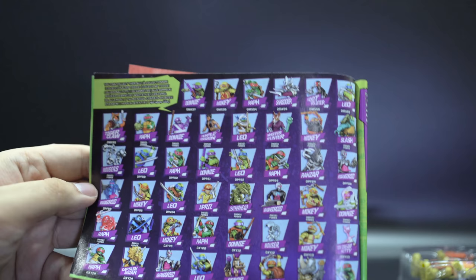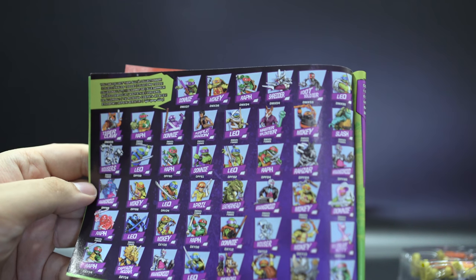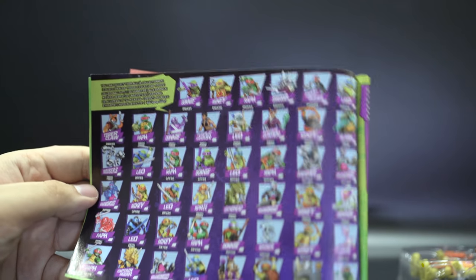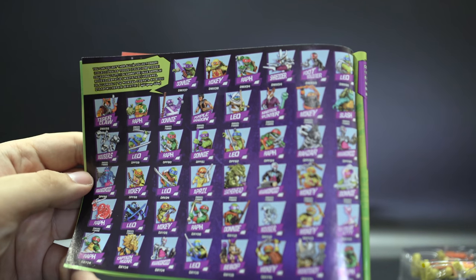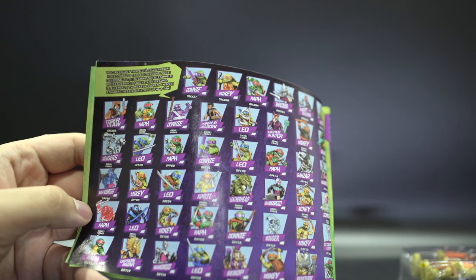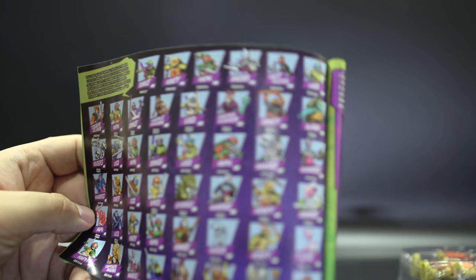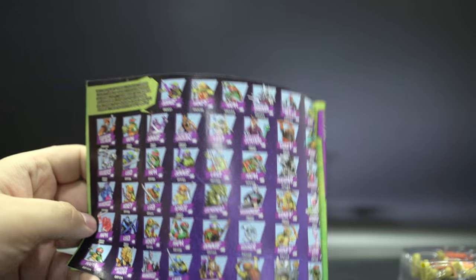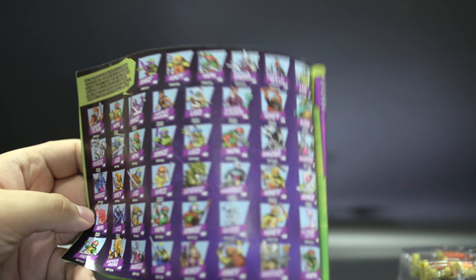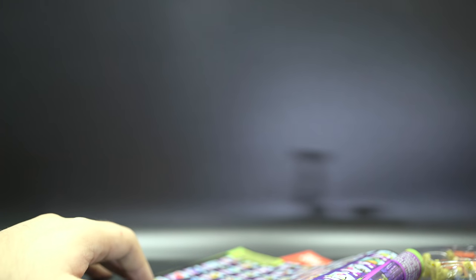As of this release, every single figure and figure variant they've released under the new Nickelodeon TMNT line is shown. There's a Shadow Leo and a Transparent Raphael. And they're also showing figures including the new version of Bebop/Eddie. Don't care about that too much.